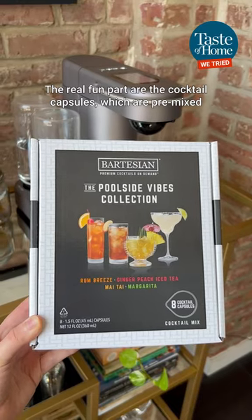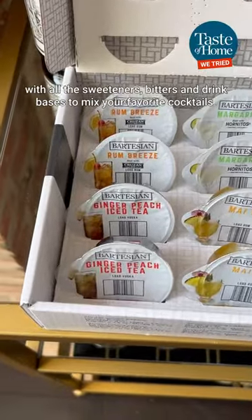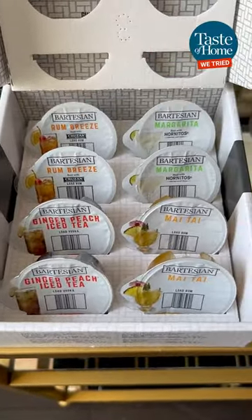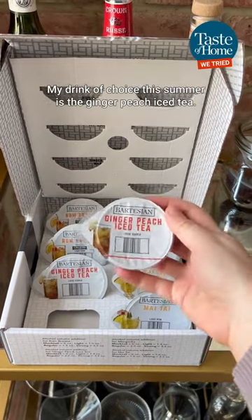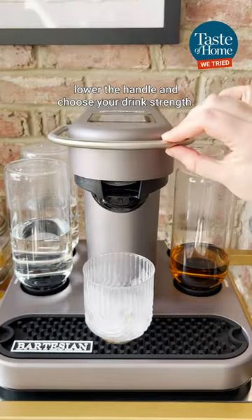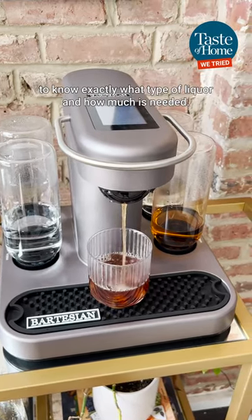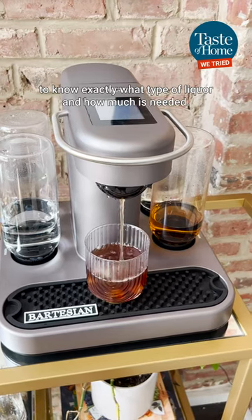The real fun part are the cocktail capsules, which are pre-mixed with all the sweeteners, bitters, and drink bases to mix your favorite cocktails. My drink of choice this summer is the Ginger Peach Iced Tea. Just pop it in the capsule holder, lower the handle, and choose your drink strength. The machine reads the barcode on the capsule to know exactly what type of liquor and how much is needed.